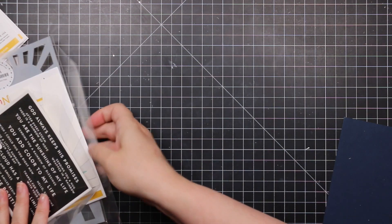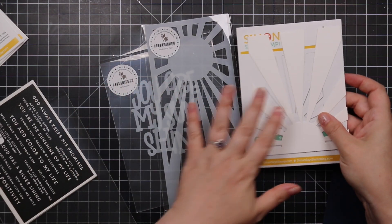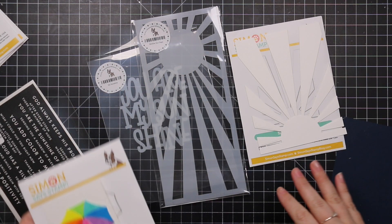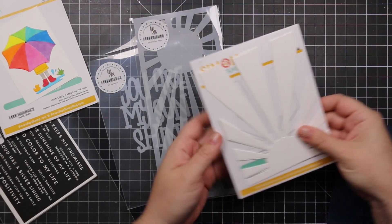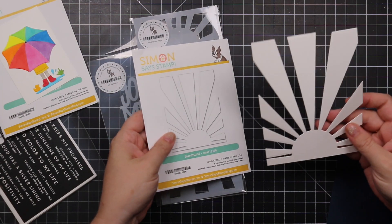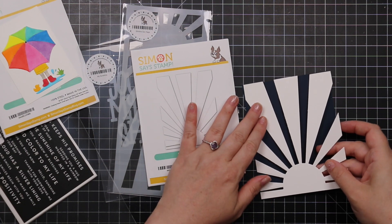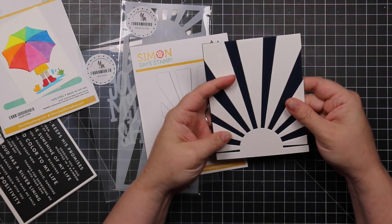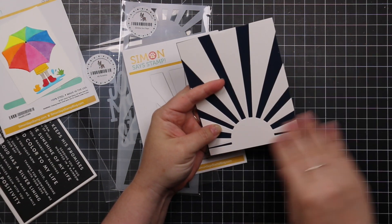Then we've got the Sunburst wafer die, which die cuts nearly an A2 size. You can do an ink blended background and include sentiments — whatever you want to do.